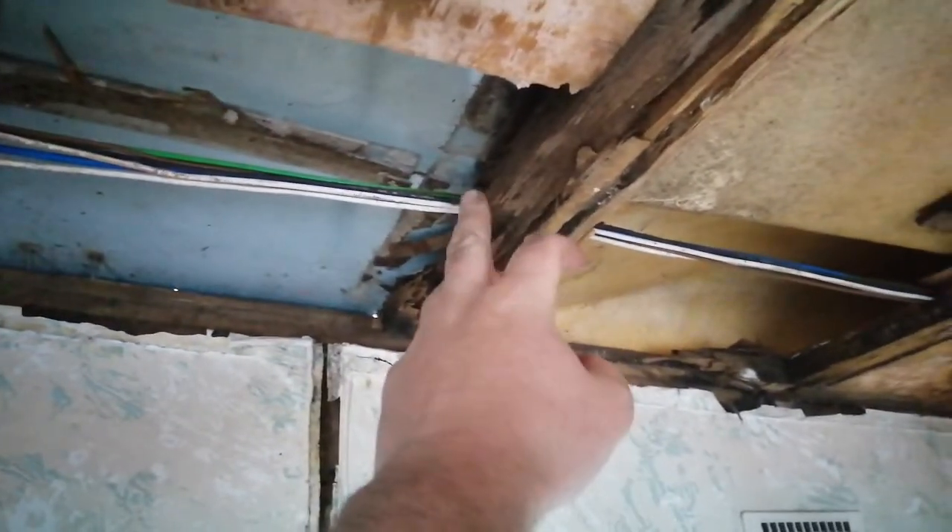It's pretty much all of it is damaged — it's rotting everywhere. We showed you earlier that it's just disintegrating. The beam that runs down there is completely gone.